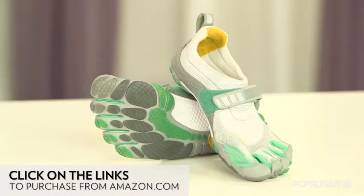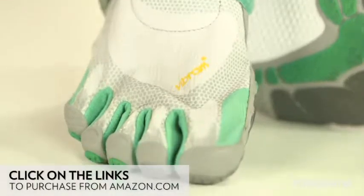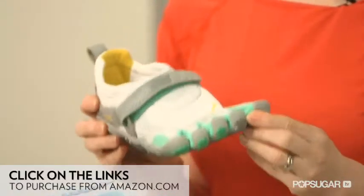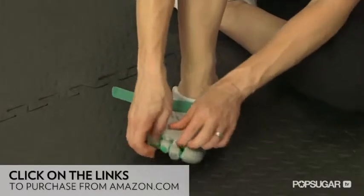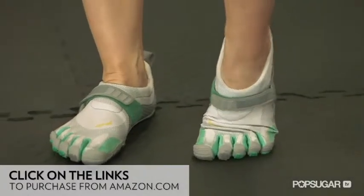The glove-like shoe by Vibram gained notoriety in the bestselling book Born to Run. The company makes many styles, but this one seems best suited for road running. These shoes truly feel like a glove on the feet. They're not easy to put on though — you have to get each toe in the individual sleeve. But once on, you can see your toes spreading out like they would if you were barefoot.